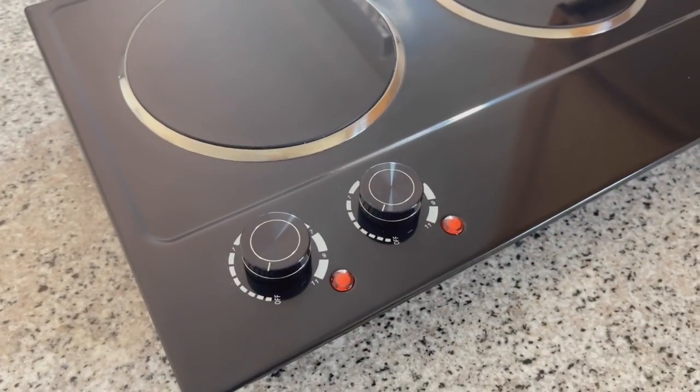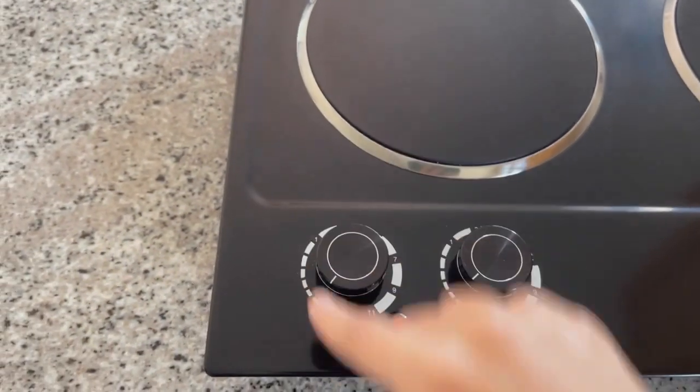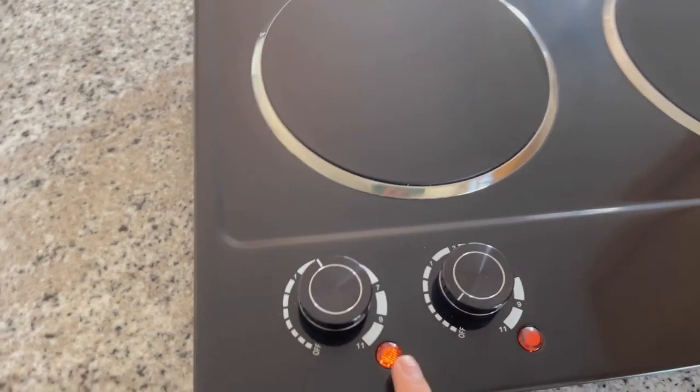These are super easy to use. All you have to do is plug it in, and then this knob is for the left burner and this one is for the right. Once you turn it past the one, this little light will turn on and it'll start warming up.